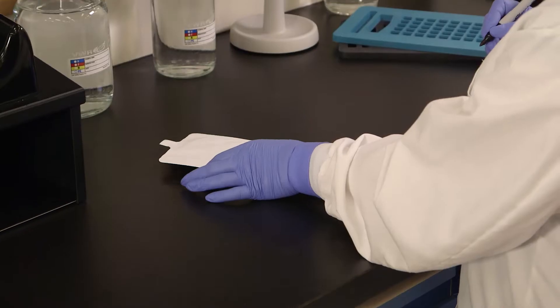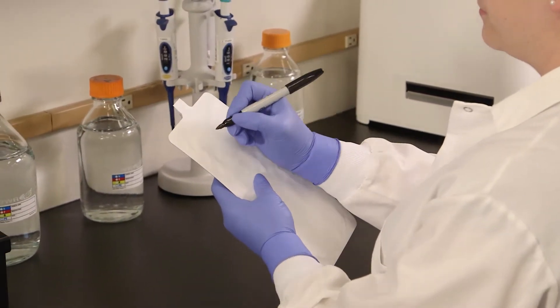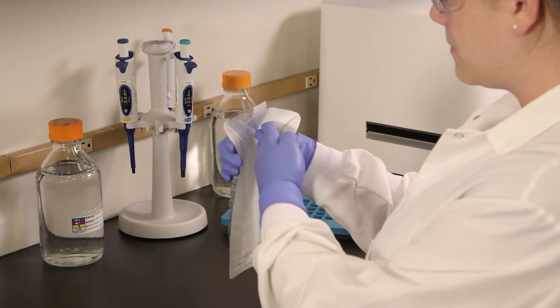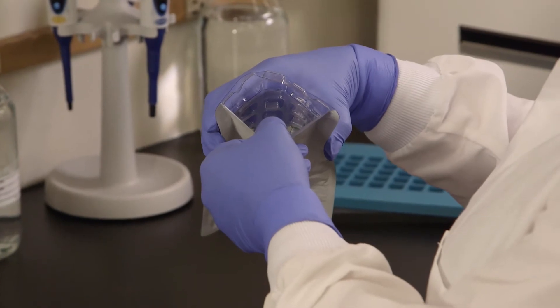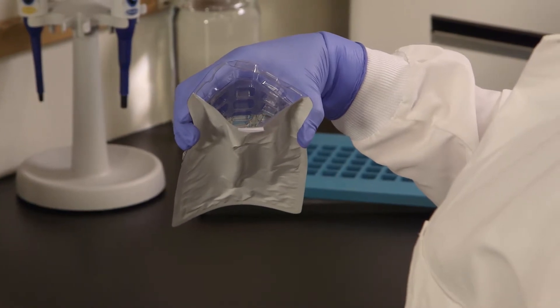Use only a permanent felt-tipped marker to label the Quantitray. Adhesive labels may adhere to the sealer roller and ballpoint pens may puncture the paper. Hold the Quantitray at the top with the well side facing your palm. Push the top edge of the Quantitray in with your free hand while squeezing the tray into a circle. Open the Quantitray by gently pulling the foil tab away from the plastic side. Be careful not to tear the tab. Do not touch the inside of the tray.